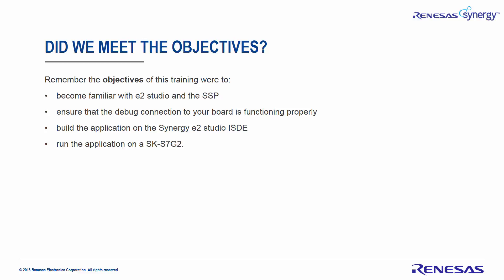Did we meet the objectives of this training? The objectives were to become familiar with E2 Studio and the SSP, ensure the debug connection to the board is functioning properly, and build and run the application on an SK-S7G2 board. Thank you for watching this presentation.